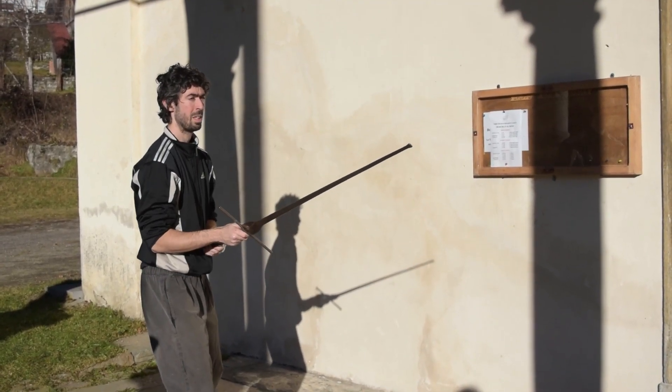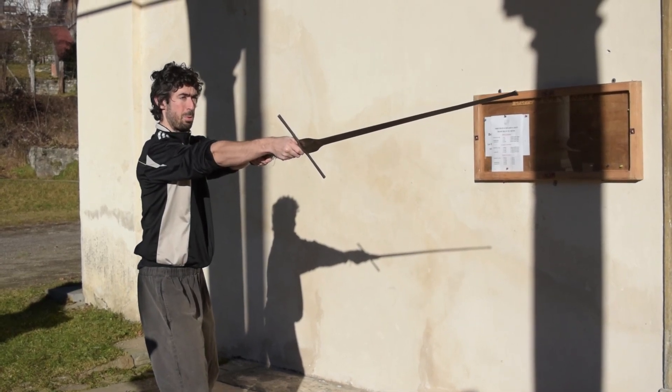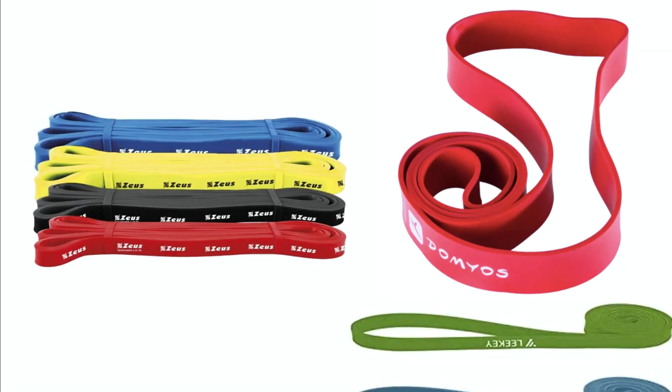You need just two simple tools for this training routine: your sword, of course, and an elastic band. Ideally you should have more than one elastic band with different degrees of resistance, and I would encourage you to buy them as they tend to be really useful for many different exercises.